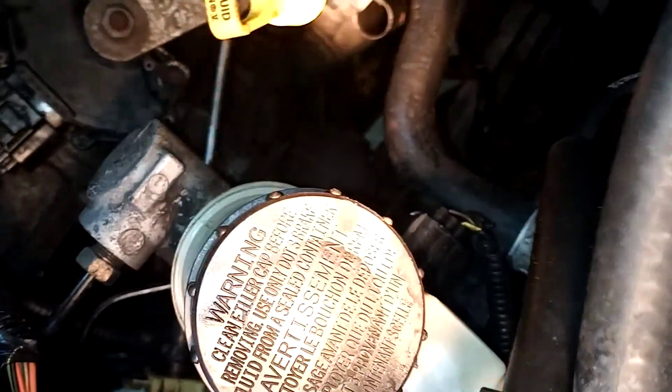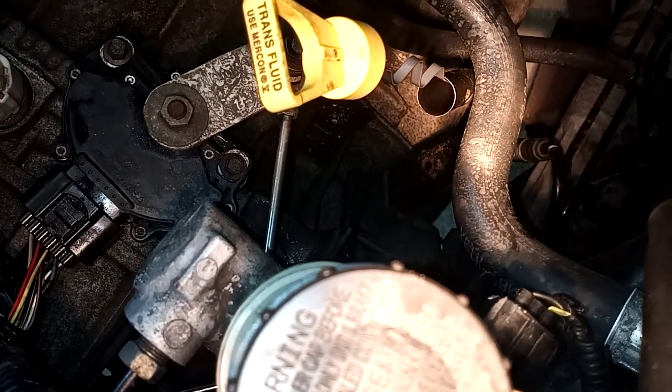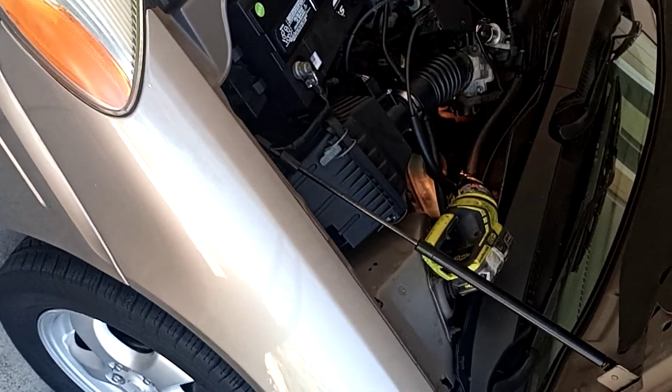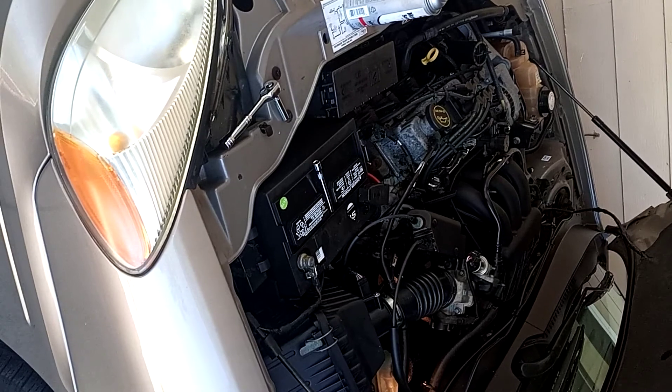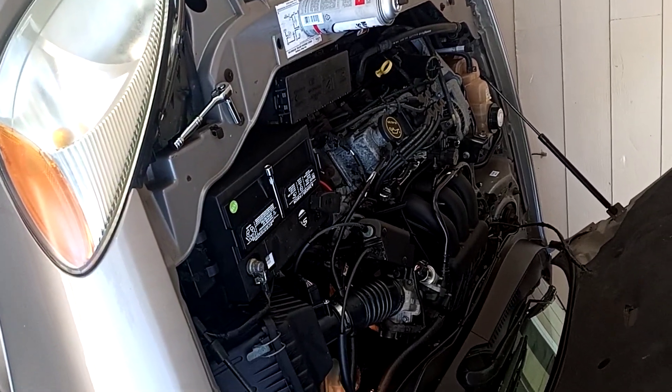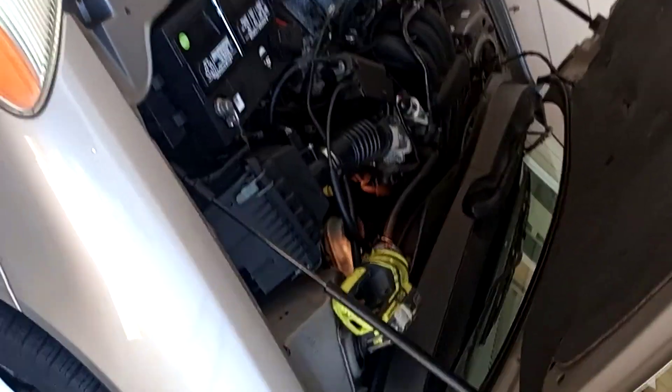There's a little bracket back there behind the transmission dipstick. You basically want to replace this when your car is shifting rough or has random movement of the speed sensor sending mixed messages to your car.